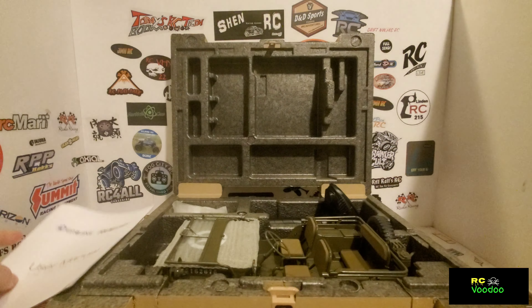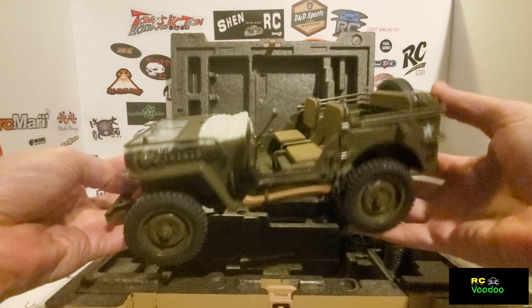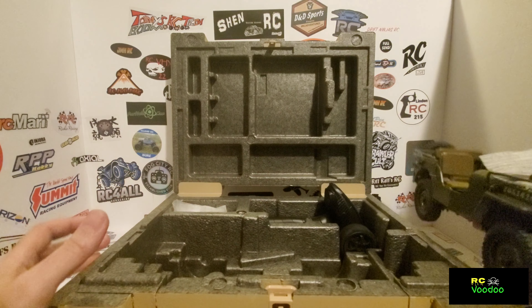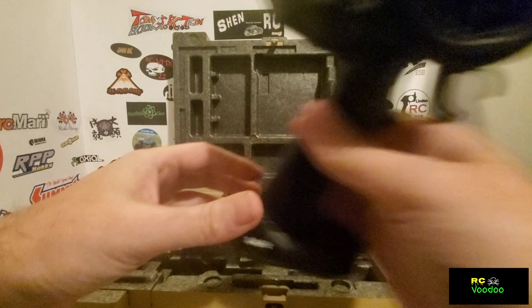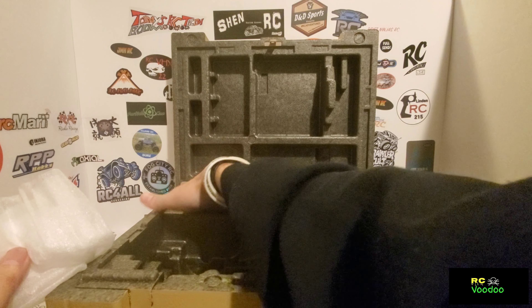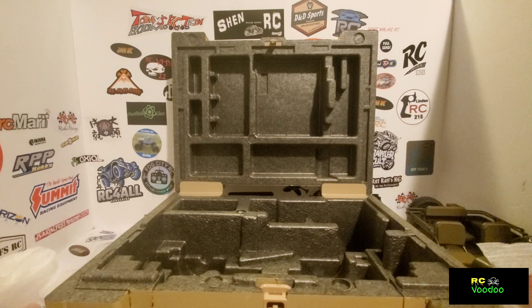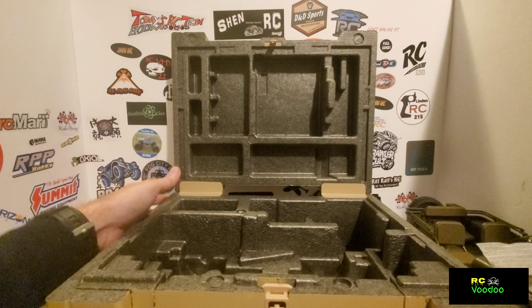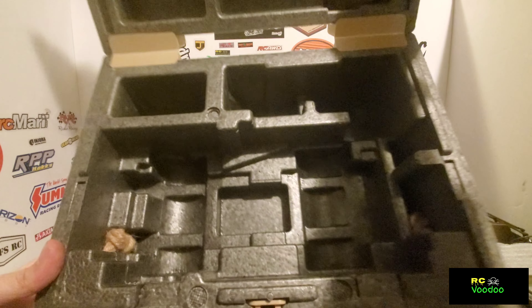Inside we have the instruction manual. Got a radio, a battery charger, tire tool, and here is the case itself.